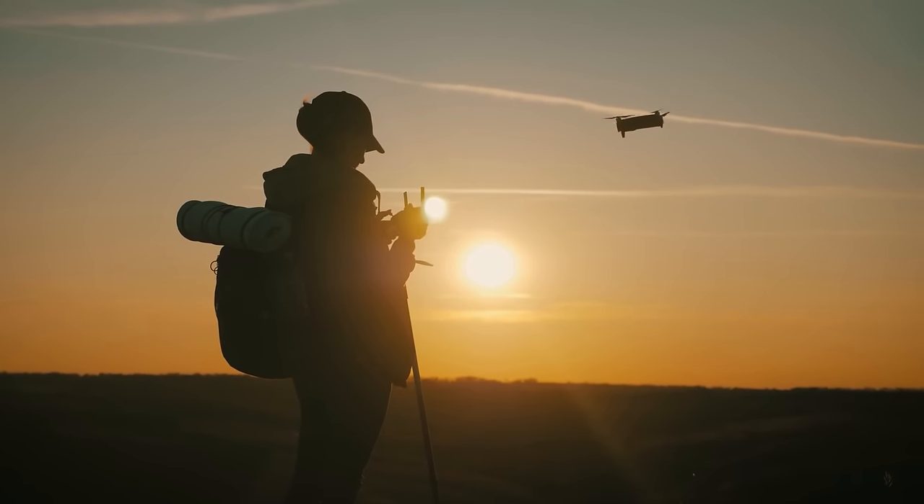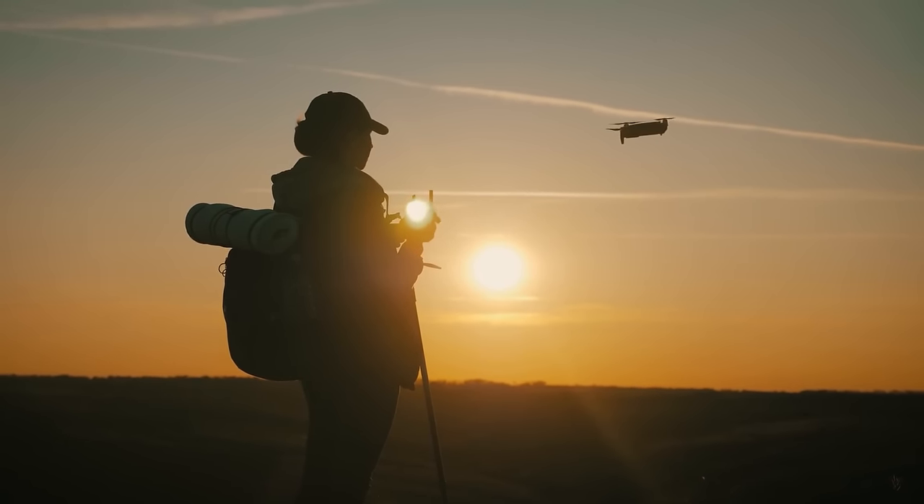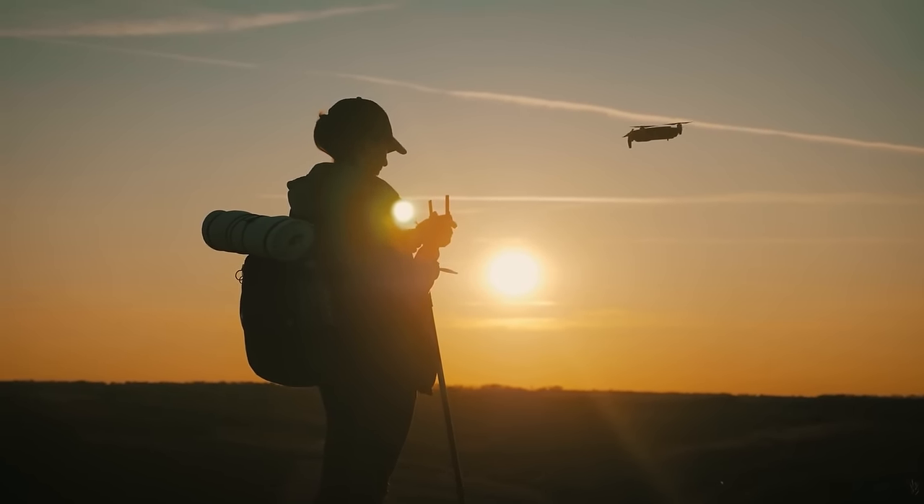This will be a great opportunity for drone photographers to capture the eclipse with their aircraft and get some unique shots. So let's walk through how to photograph a solar eclipse with your drone.